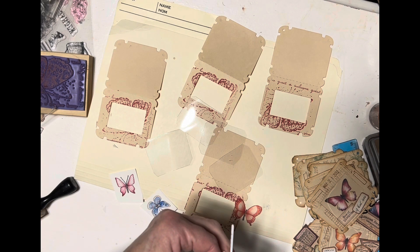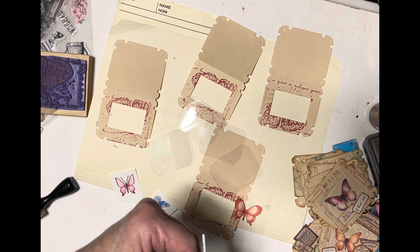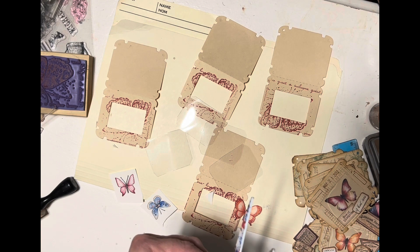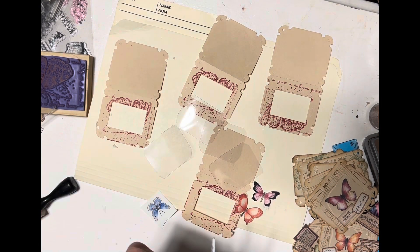I want to make some little flip notebooks. I was watching Pam at the Paper Outpost — she made these cutest little notebooks out of recipe cards. So Pam, thanks for the idea. I'm going to try that because I think it's really cute, and I have the cutest recipe cards that I hand dyed. I thought, wow, there's the use for it — I knew I was hanging on to them for some reason. I've had them for quite a while, made them in the summertime.